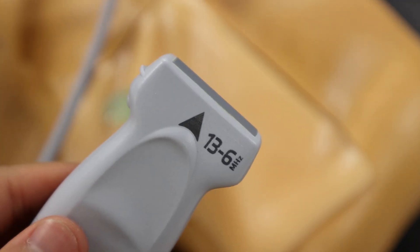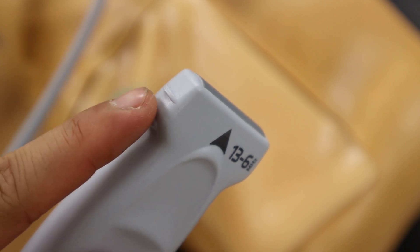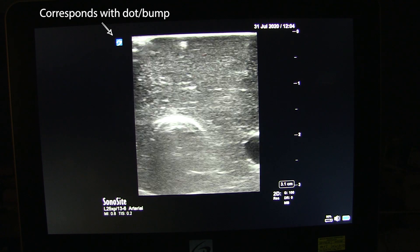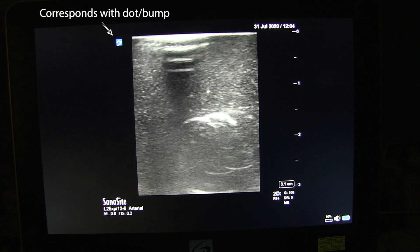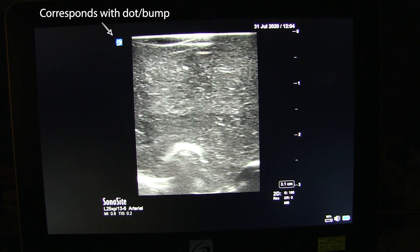Before you even put the probe down on the skin, look to see what side of the probe has the little dot or bump. The dot or bump marks the left side of the picture on the screen. Always orient the probe so the dot is facing to your left or toward you. If you don't, things will look backwards.